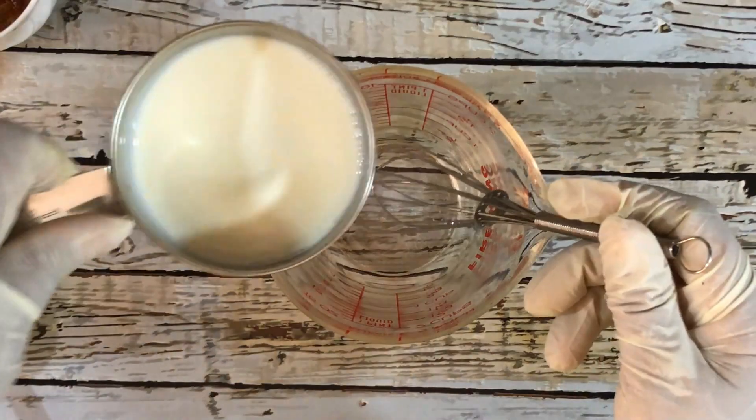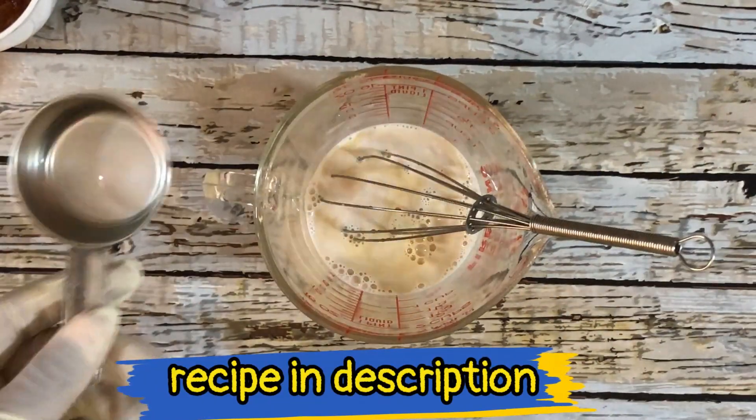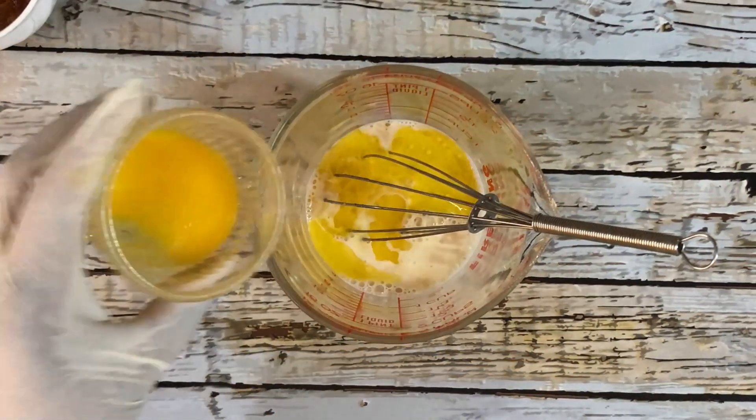I'm going to combine the wet ingredients: 1 cup of milk, 2 teaspoons vanilla, 2 teaspoons white vinegar, 1 tablespoon melted butter, and 2 eggs.